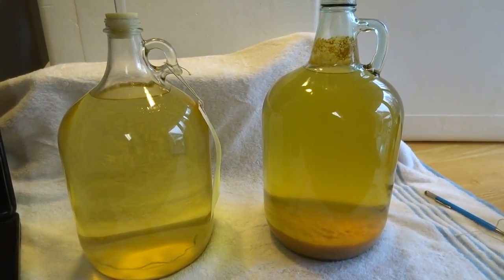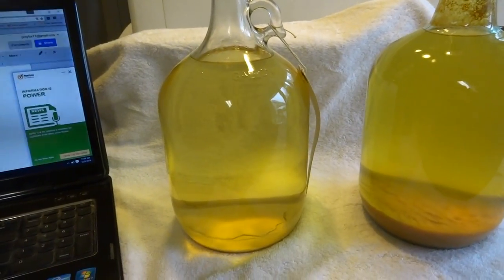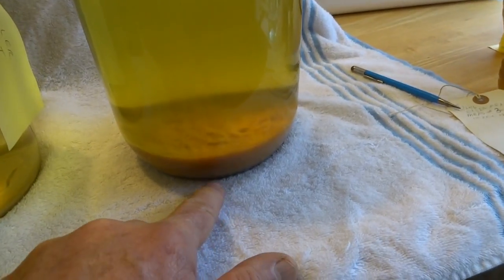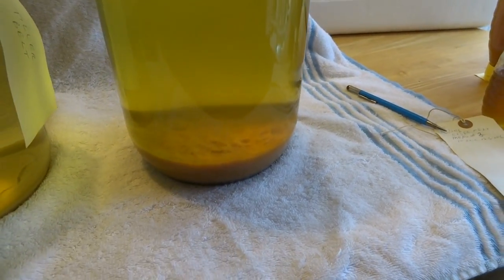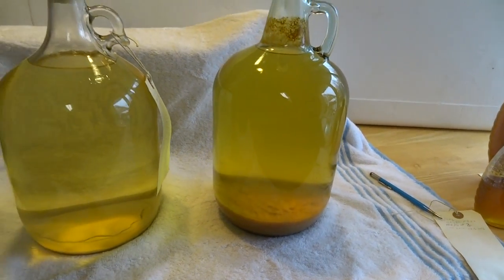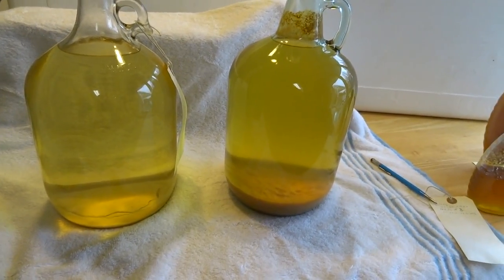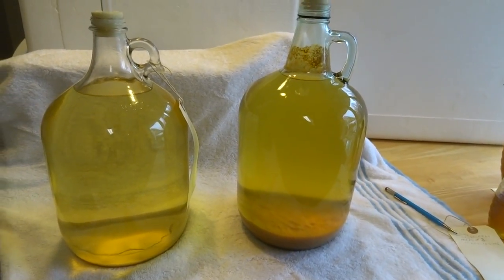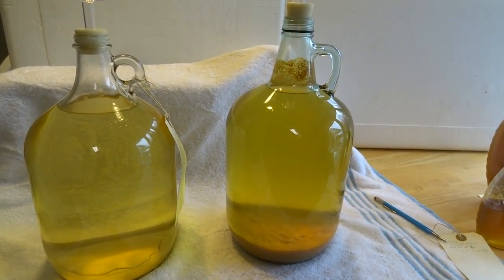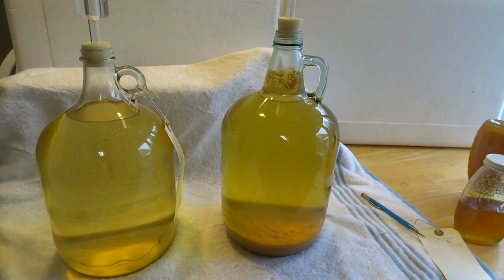That's probably where most people should start to see if they like it. This one is starting to clear out very nicely. This other one has a way to go — I'm going to rack it today. You can see it has quite a bit of sediment in the bottom, so it's been doing a lot of work. Anyway, that's the update on my latest beekeeping project. If you like these videos, hit the subscribe button and you'll get an email notification when new videos come out. Be happy!